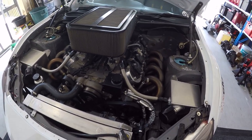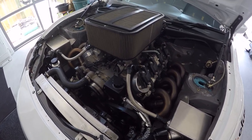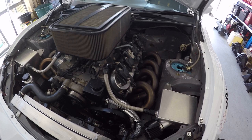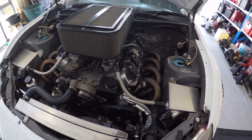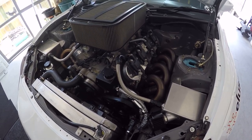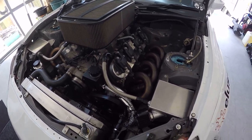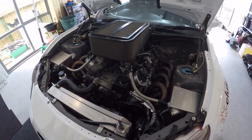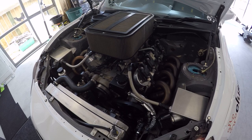It's got all the bells and whistles. The heads are LS3 heads that have been worked quite a bit — ported and polished, dog tooth lifters, double row timing chain, aftermarket pushrods, ACL bearings all through it, high-volume oil sump, and an aftermarket oil pump. It's running 11.3 to 1 compression — quite high — with a Kelford cam in it.